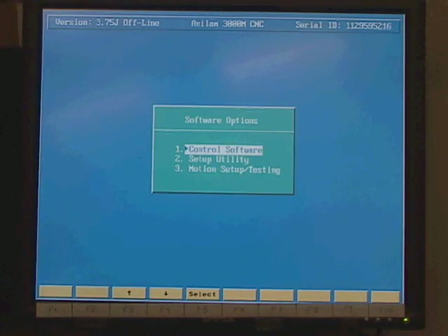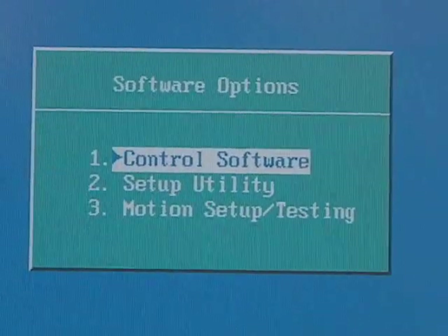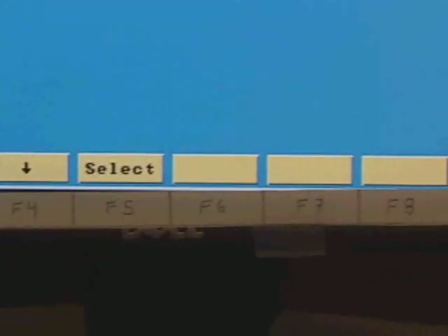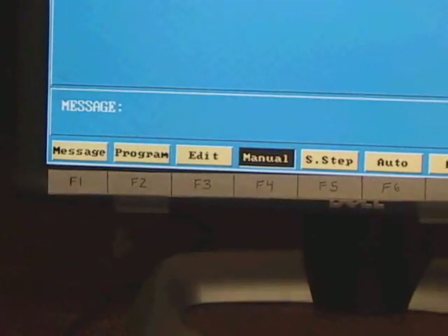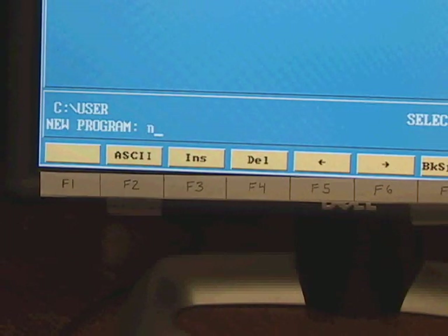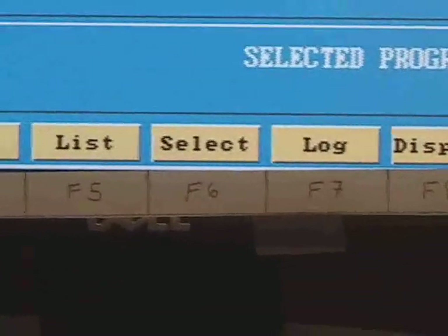We're in the computer lab using the offline software for the Anilam controller, which simulates exactly what appears on the actual CNC interface. When it first comes up, we select control software number one, use the template with function keys, and hit F5. We hit the F2 button for program, then the create button F2, and type in a program name — I'll call it 'nameplate 3.' It comes up on the menu and we select it with F6, then hit the edit button F4.